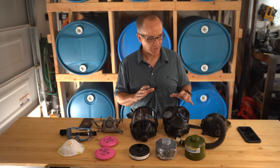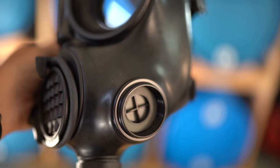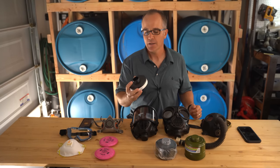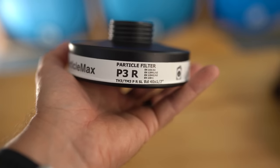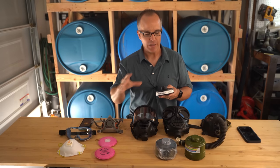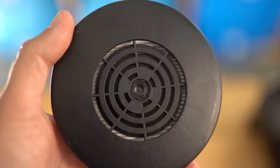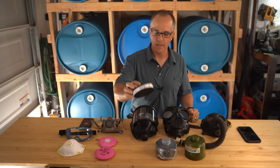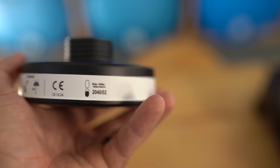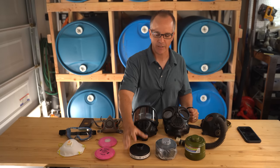Now that we've covered the full-face respirators, let's look at the filters. All three filters I have in front of me are 40 millimeter threaded. The first one is the P3R — very similar to the P100 we discussed, essentially filtering out 99.97 percent of smoke particles. This is more or less a HEPA filter, and if you're concerned about just smoke particles, this is the option you want. They have a shelf life of 20 years when properly stored.